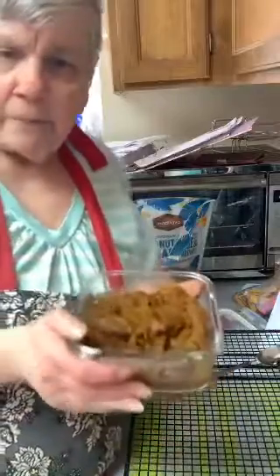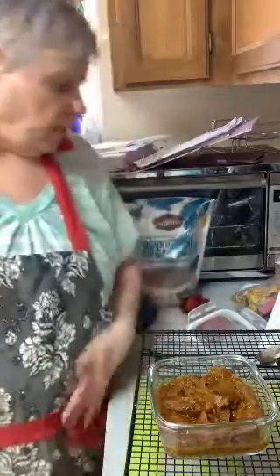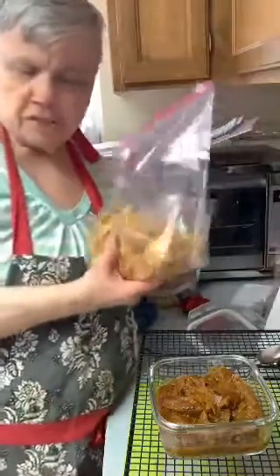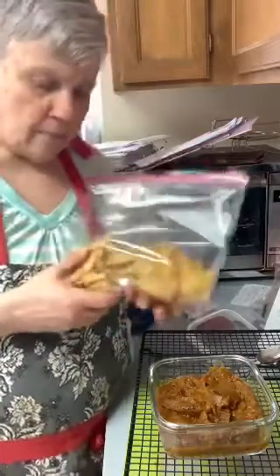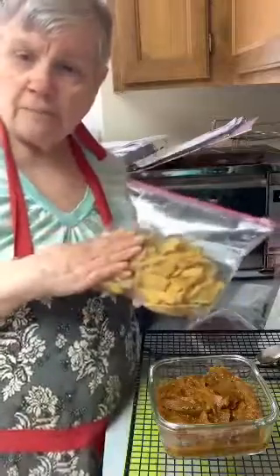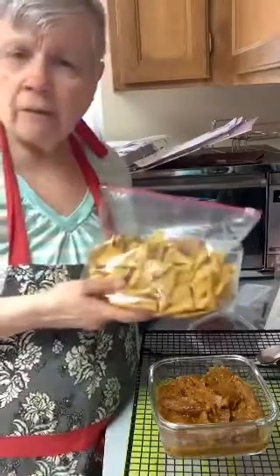For those that just came in, this is my pumpkin butter — doesn't this look good? If you weren't here yesterday, I tried to make corn tortillas and they didn't turn out great. People said, 'Why don't you bake corn chips out of them?' It was a good idea, so I cut them up. I baked them off camera and they turned out a little crispier than I wanted, but not too bad.